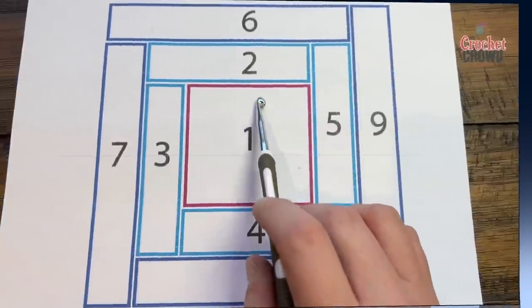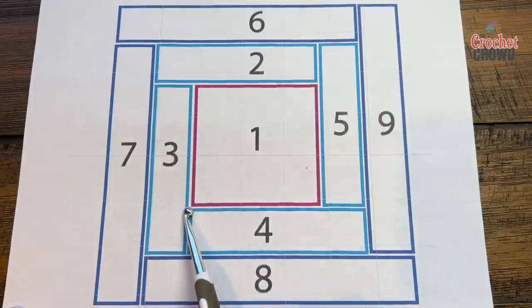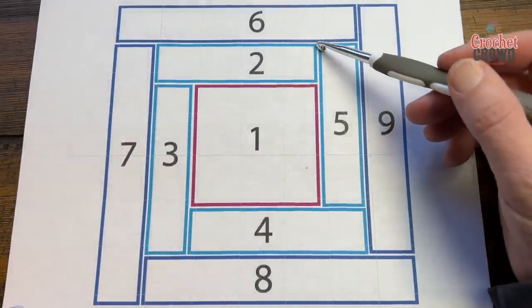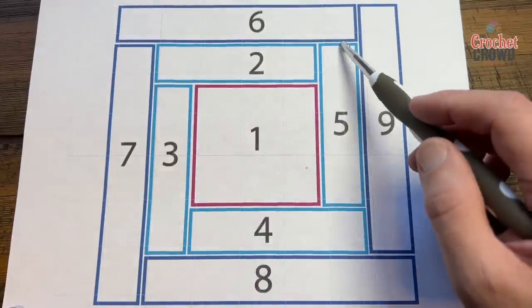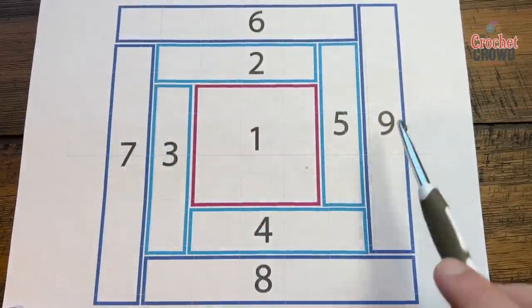Once these two are done and connected, you are then going to start number three and work your way down and make extra, then number four comes in and number five attaches to this one. Every time you complete a round like this you're back to a square again. So number six you would start here, seven, eight, and nine.